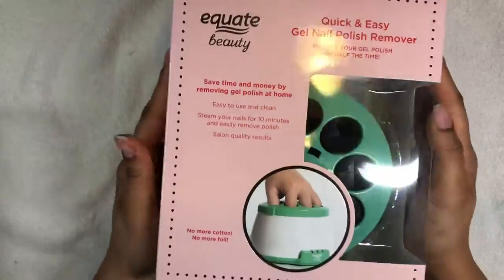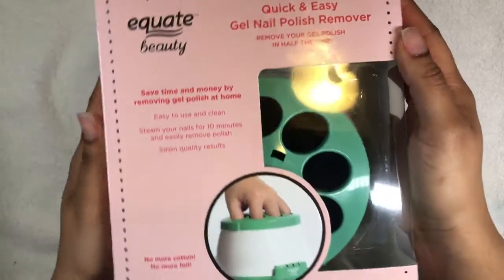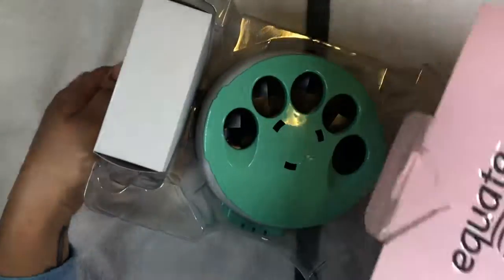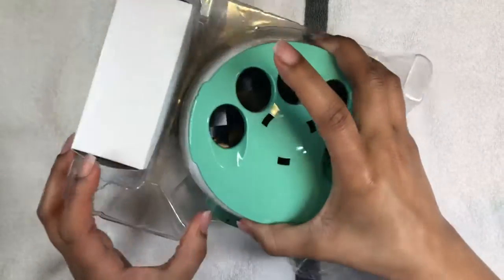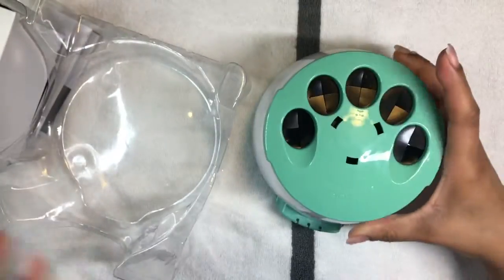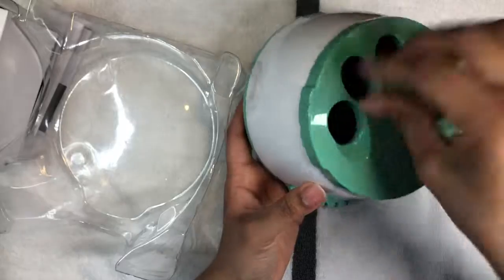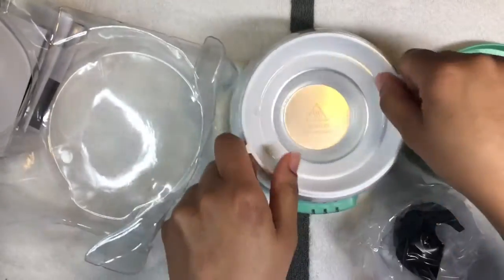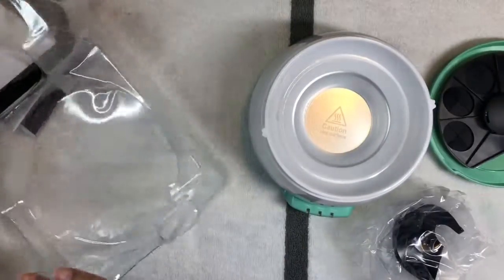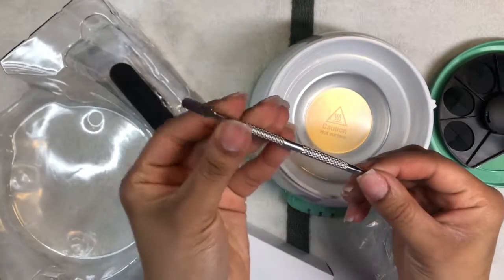Hey guys, I'm back with another quick review video. This is a review of the Equate gel polish steamer. I got this from Walmart — it was $24.99. You can basically use it to soak off your gel polish, but I'm using it with 100% acetone to soak off acrylic. I just wanted to see how fast it worked and if it worked as good as it sounds.